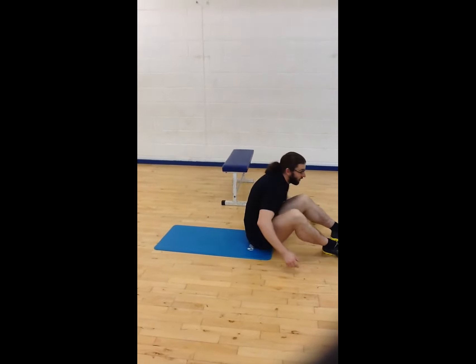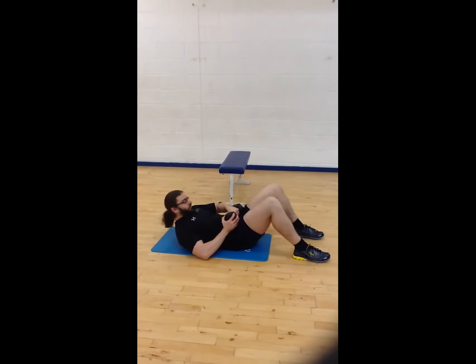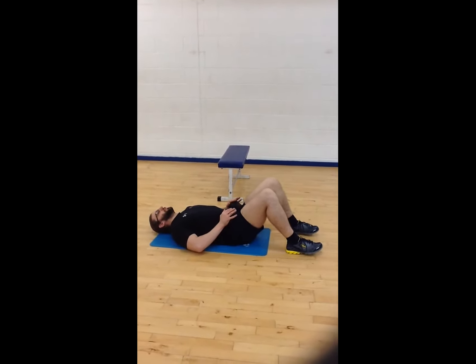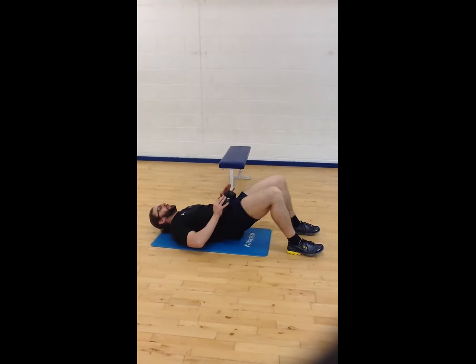Another easy progression is a small dumbbell across your hips. Use your hands to keep the dumbbell steady and drive all the way through your heels.